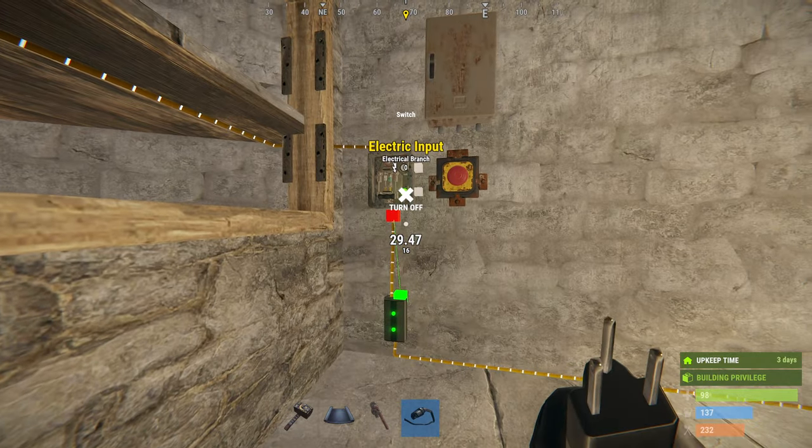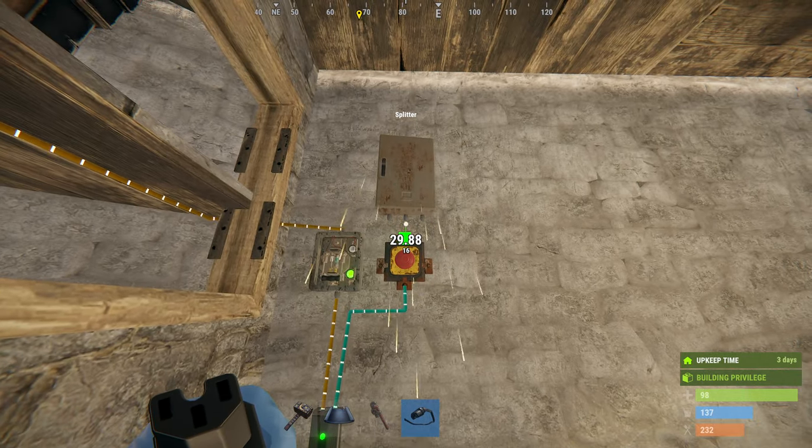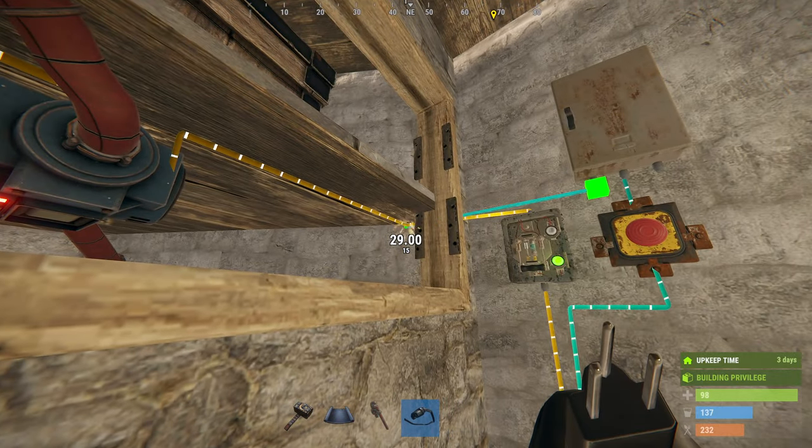The power out of the branch should go to the red button and then it goes to the splitter. Connect the splitter's outs to the conveyor's turn-on connectors.